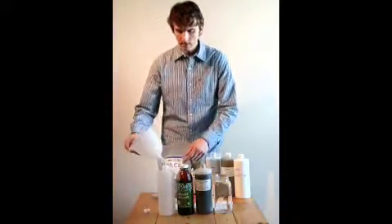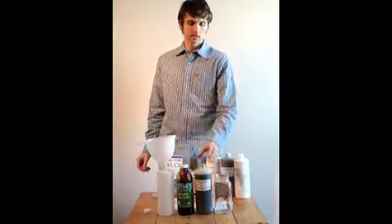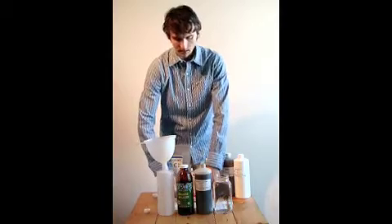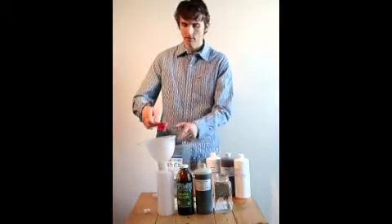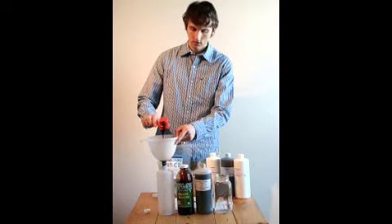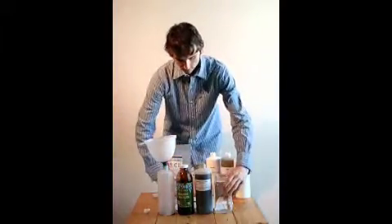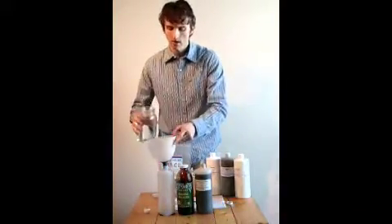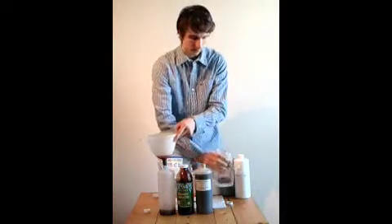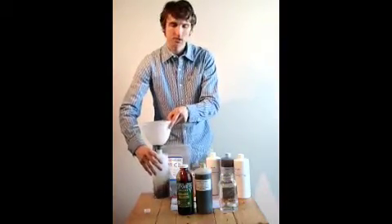To start the process, the ratio is one part molasses to one part EM to 20 parts water. For the one-liter bottle, that's 40 milliliters of molasses, which I already have ready here. I'll dump that in and add a little hot water to help dissolve it, then shake it up.